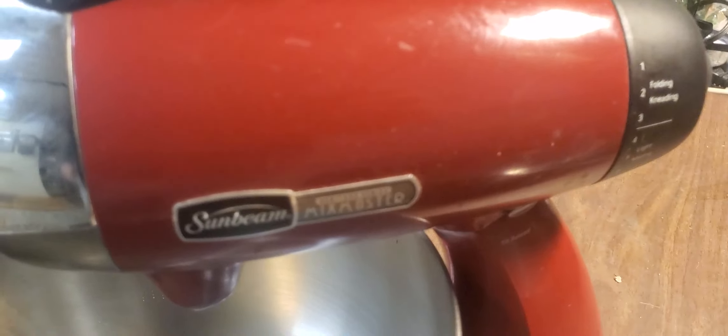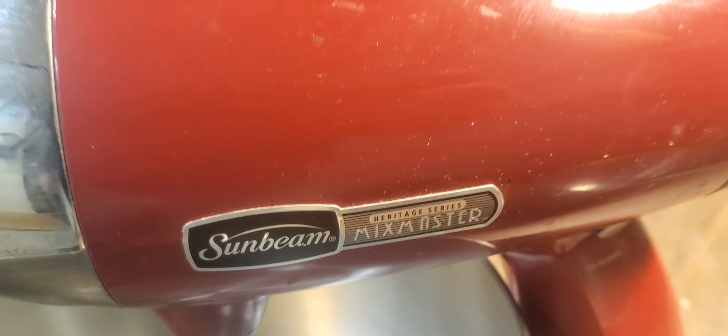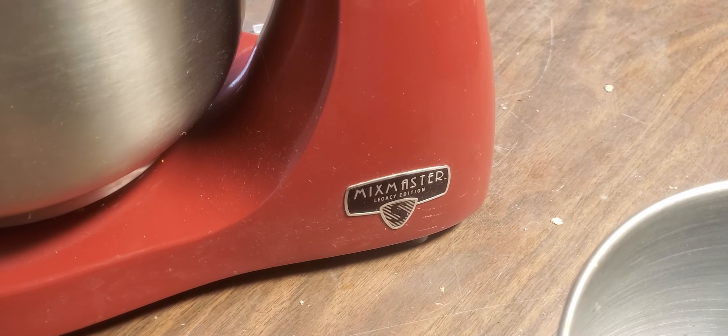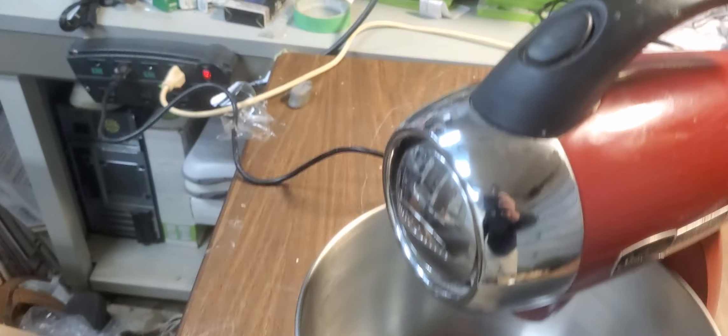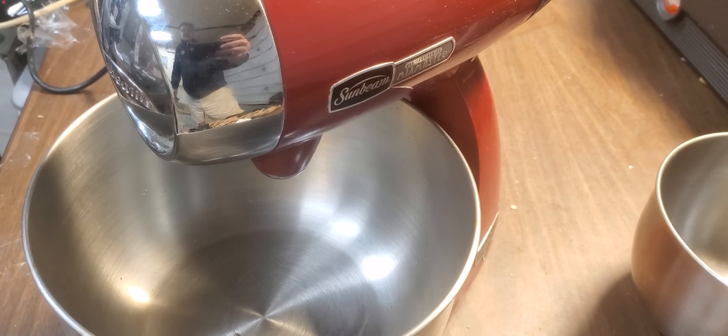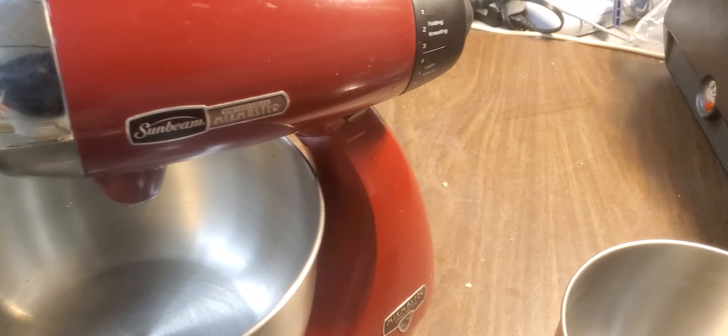We're taking a look at this Sunbeam Mix Master Heritage Series. Got it plugged in — comes with two bowls. Beaters — I've seen them on the internet for about 20 bucks for a pair of beaters.